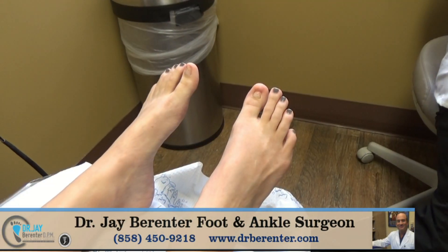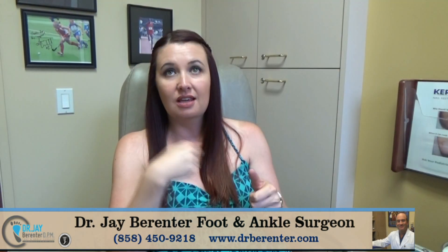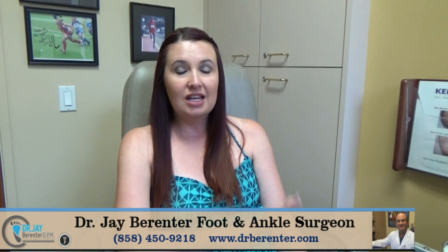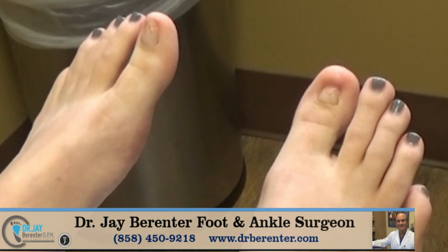I have always had problems with my two toenails. I lost one when I was a teenager and went to a podiatrist and they ripped the toenail out from the root and it never grew back. I danced ballet and that built up a lot of scar tissue on the toe.